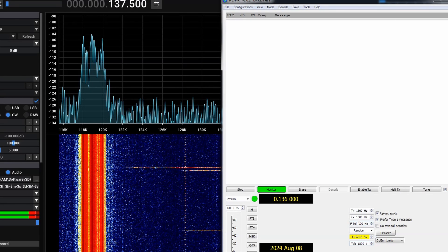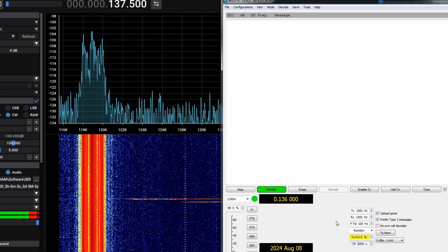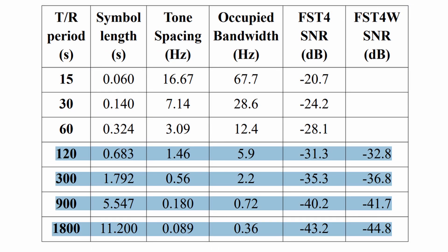The advantage of FST4W modes is the ability to decode extremely weak signals, vastly superior to the standard WSPR mode. Standard WSPR will recover reliably down to minus 28 dB signal-to-noise ratio, though in practice you can go below that — that's the conservative figure. FST4W-120 will decode reliably down to minus 32 dB with an incredibly narrow bandwidth of 5.9 hertz.